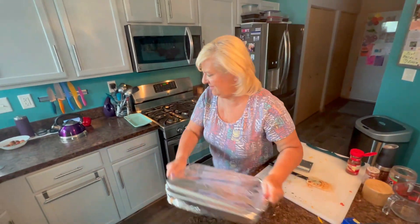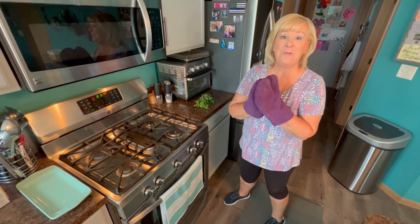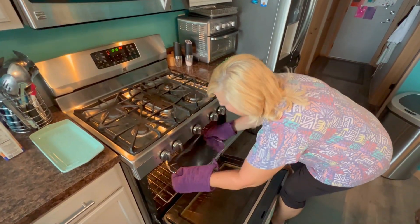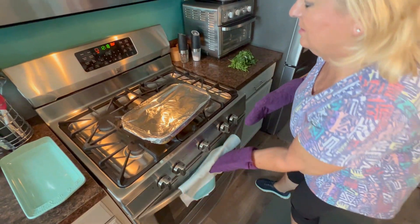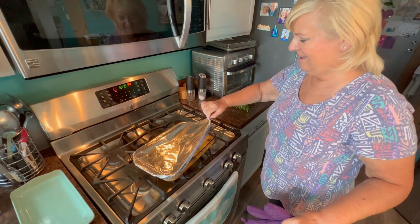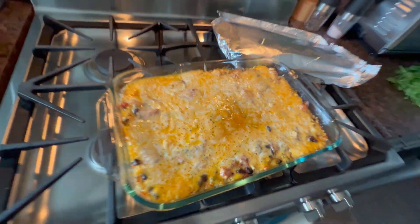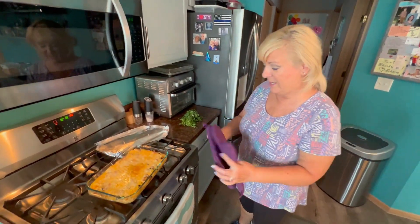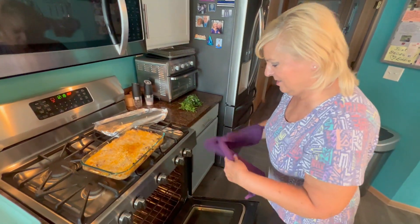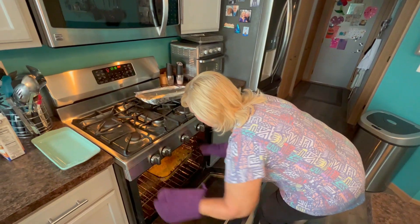It's going to go into the 350 degree oven for 45 minutes. After that, we'll take it out, add more cheese, and then put it back in the oven uncovered. This is going to be fantastic. It's been 45 minutes — let's take it out and take a look. It smells wonderful. Look how beautiful that is! I don't need to add any more cheese — we'll add some as we eat it. I'm going to put this back in the oven, maybe turn it up to 375 and just let it brown a little bit.